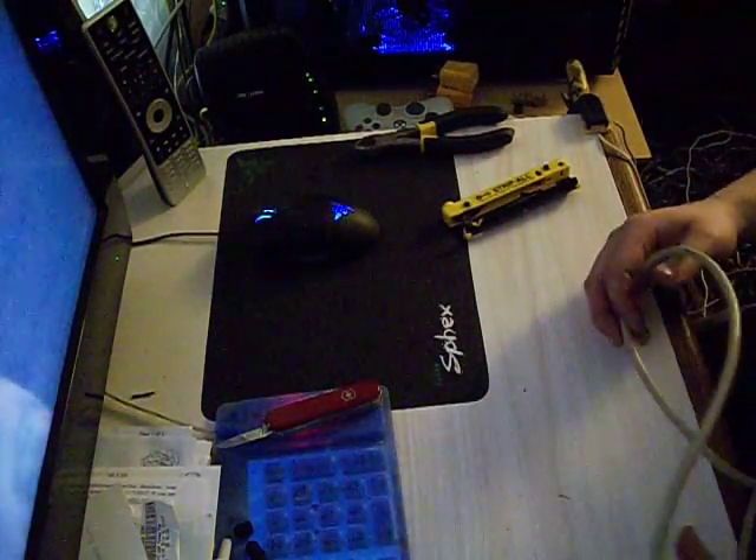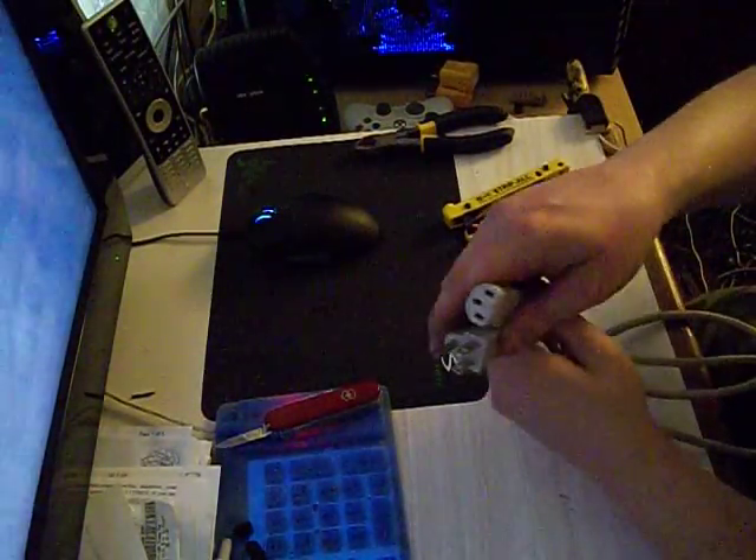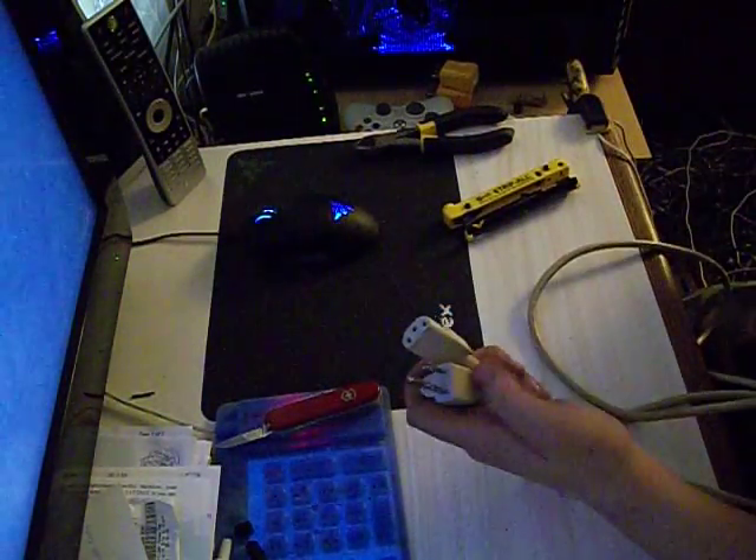Here's another really good scrapping tip. I strip all of my copper, every last little bit of it. This is a plug, a wire out of a computer power supply or a computer monitor.